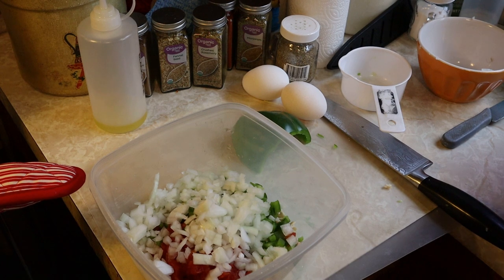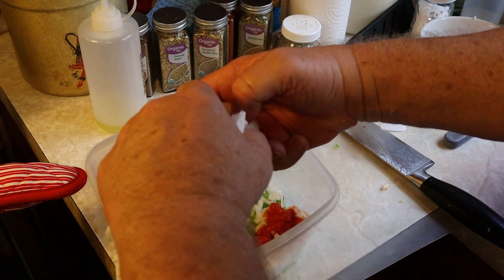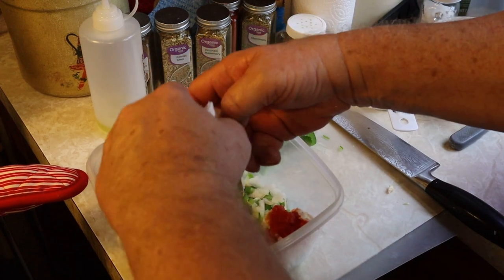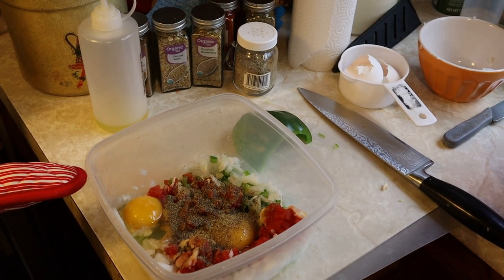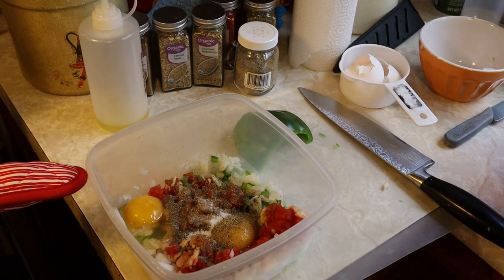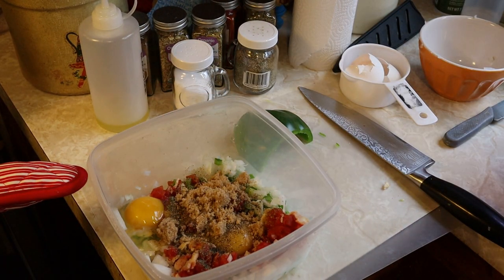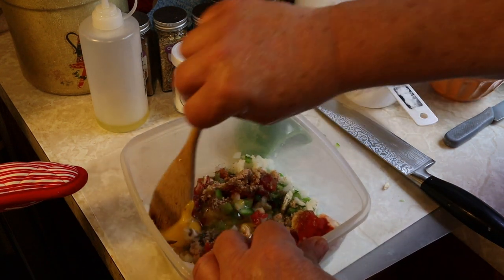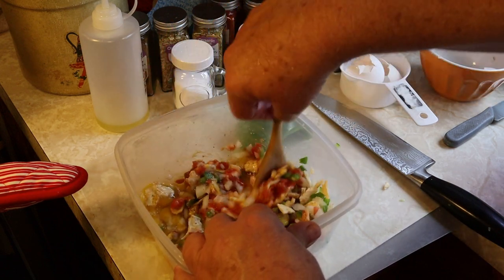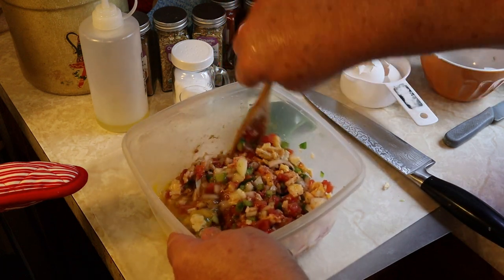We add the onion and bell pepper into a bowl along with a cup of diced tomatoes, one sleeve of saltine crackers, and two eggs — which is also known as cackle fruit. We add about a teaspoon of salt, one tablespoon of black pepper, and about two tablespoons of brown sugar. Now we're just going to mix all of this together in this bowl, getting it all incorporated well.